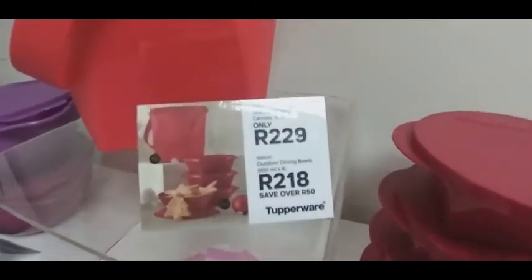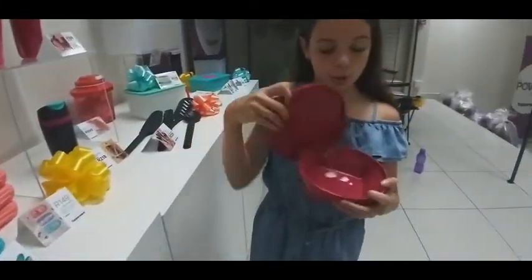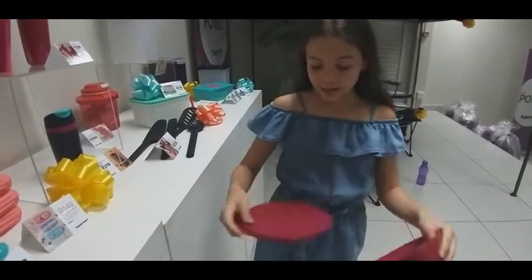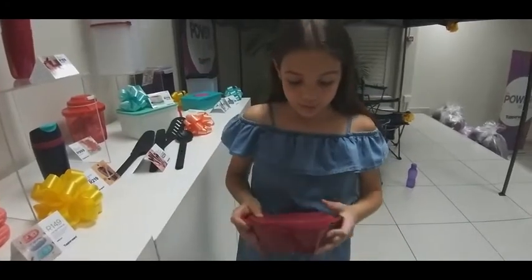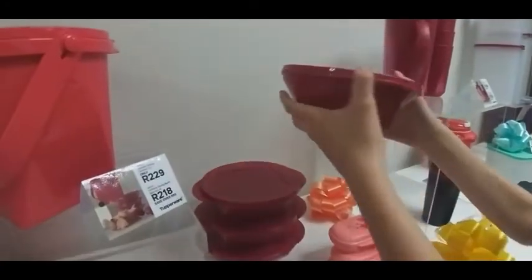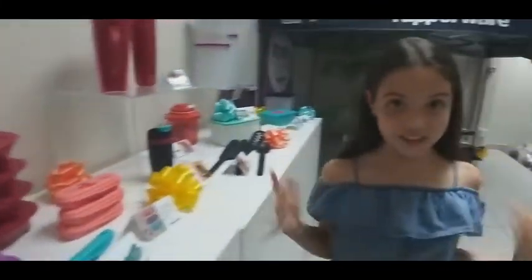Here are our dining bowls. They are really nice — you can keep your chips or anything in here. It's got a square bottom, and on the lid it has a little square dip so that when you're stacking them, the bottom can go nicely on top of the next bowl. It makes it so nice for stacking.